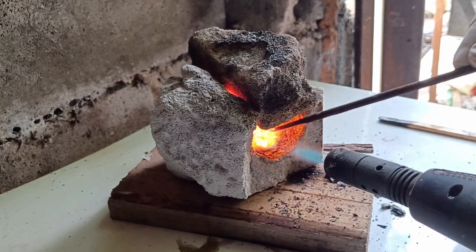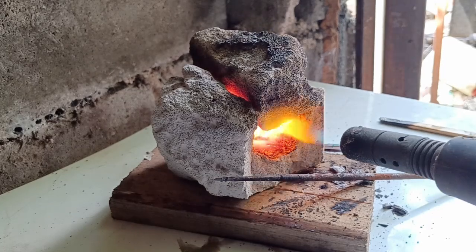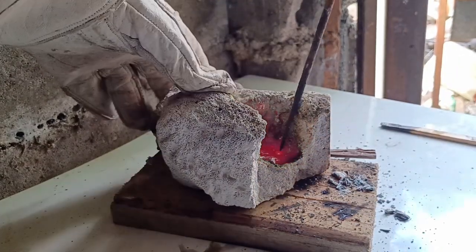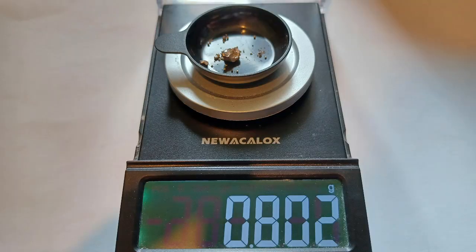Once I burnt off the remains of the paper, there was even less silver than I expected. Even adding more flux couldn't get it together into one blob, so I was forced to scrape out all of the melt, crush it, and separate the silver out by hand. I weighed it and got a pitiful 0.8 gram. Remember, we started with more than a kilo of material. These varistors are not profitable to process in any capacity.